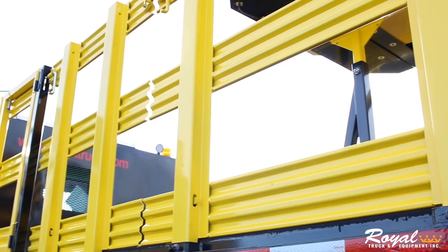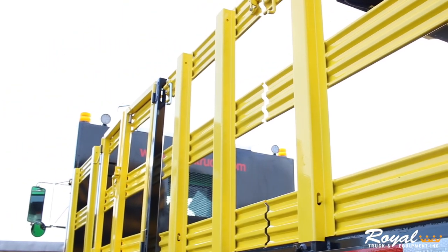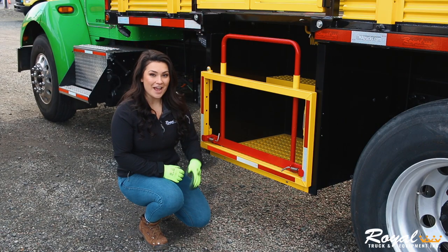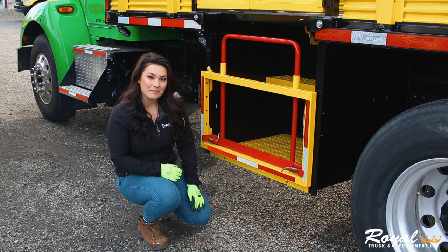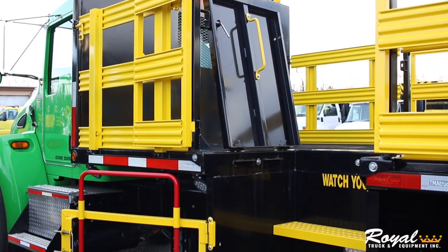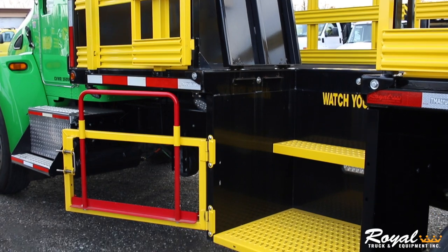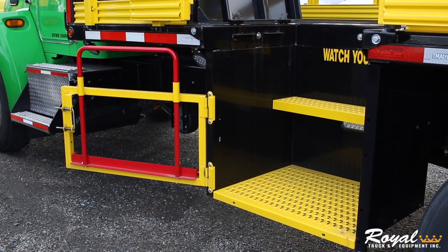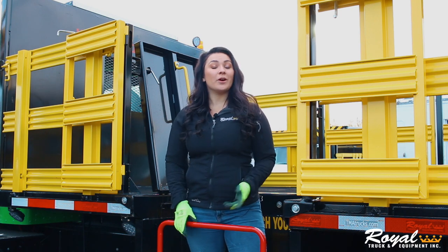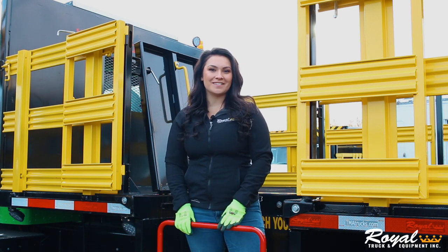The TMA-3 build has custom fabricated 36-inch high racks that are removable and powder-coated yellow. On both the driver and passenger side, you'll find 33-inch man buckets, which have swing gates, steps, heavy-duty lids, and an adjustable safety hoop. The standard TMA-3 build has a 15-foot bed, but we're able to accommodate any larger custom sizes needed.